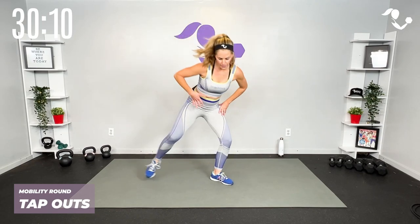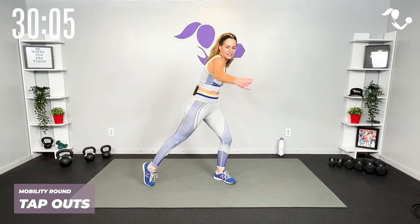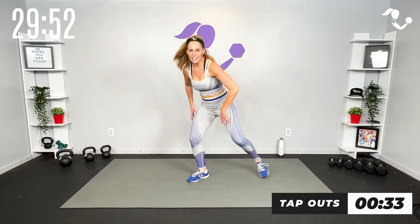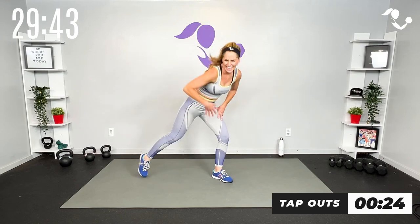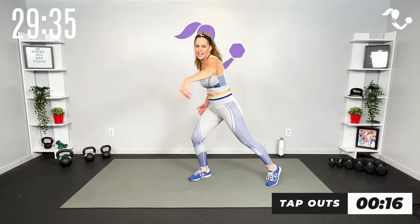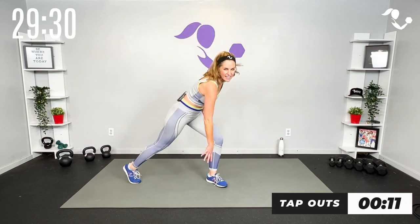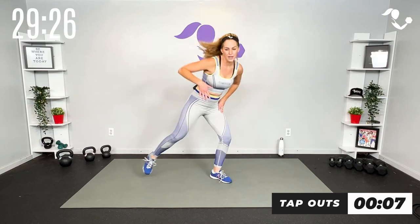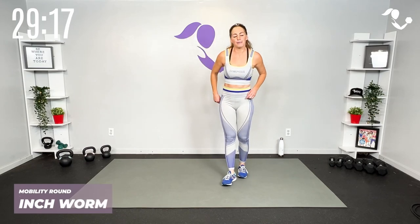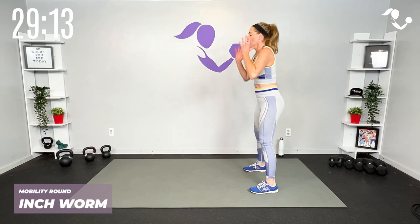Next move, we're gonna take it two little tap outs. Just like we do in the warm-up, we're gonna reach across and then reach low and low — try to get low if you can. Again, if you need more mobility just get the stretch; if you want to pick up the pace and add a little jump you can. Sweat round here we go — reach across, reach across, low and low.